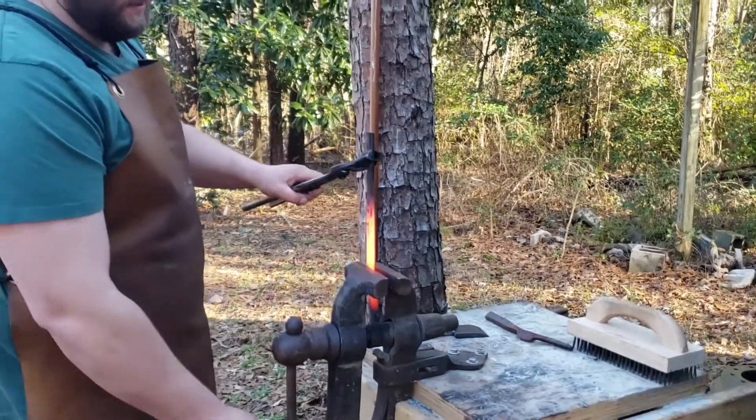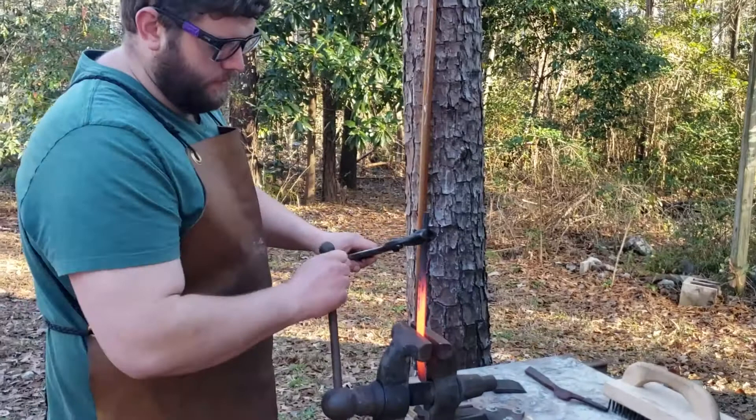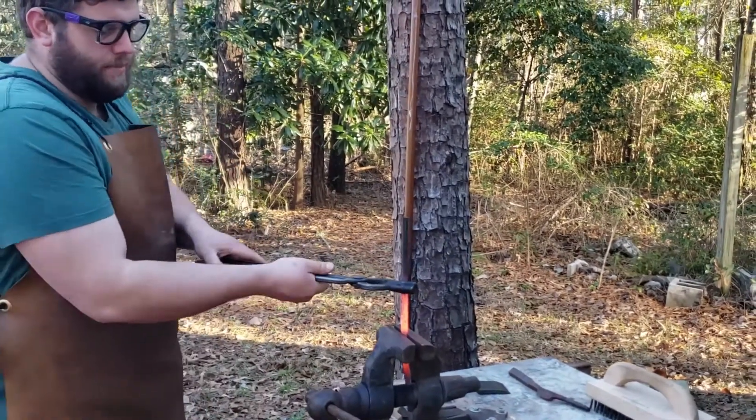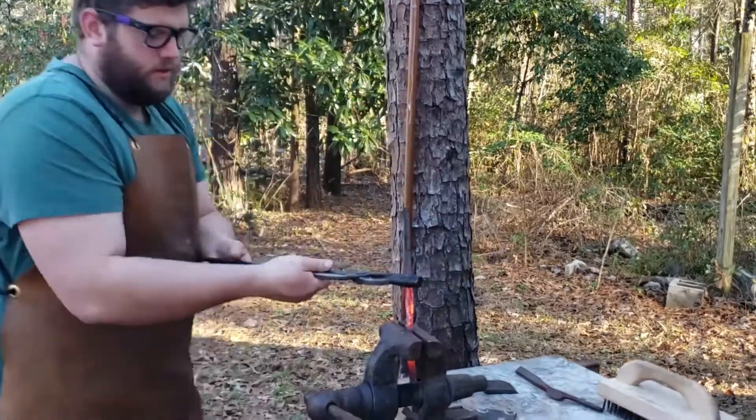The twist is a technique that doesn't use the anvil or a hammer at all. We just put the part into the vise, wrap it with our tongs, and twist it.